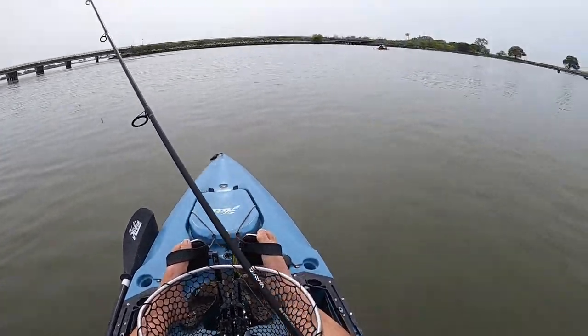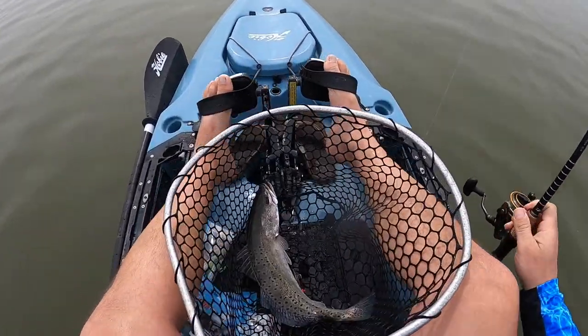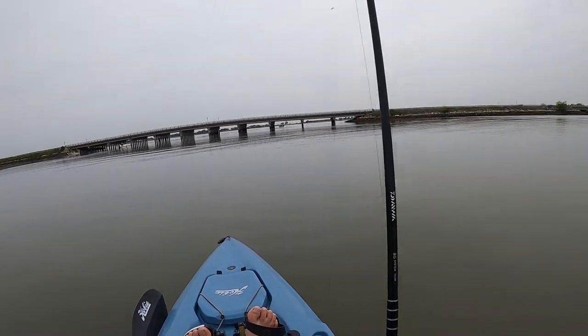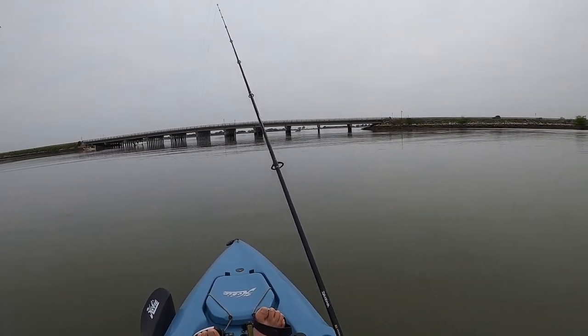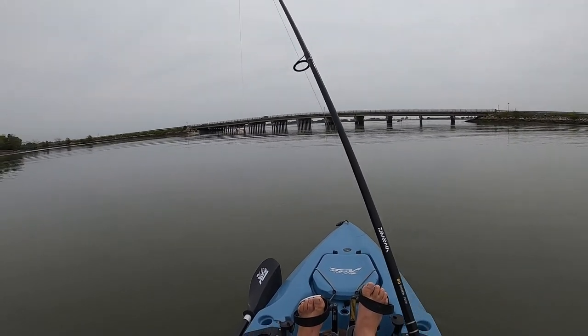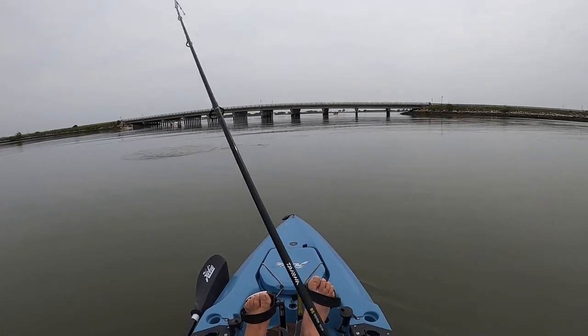There we go. That's what we're after. He unhooked himself and everything. That's a good fish. Man, he's shaking.